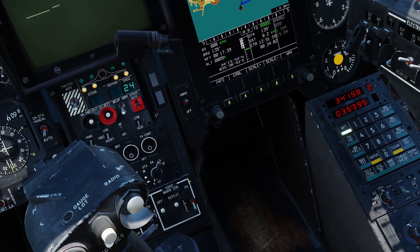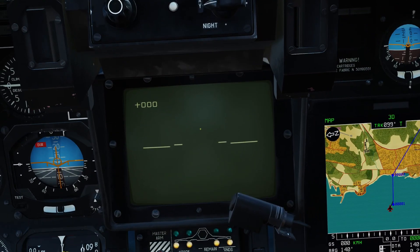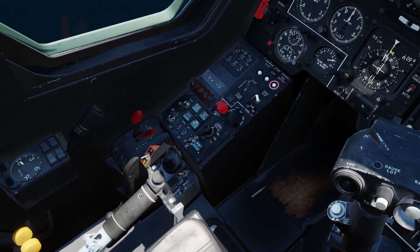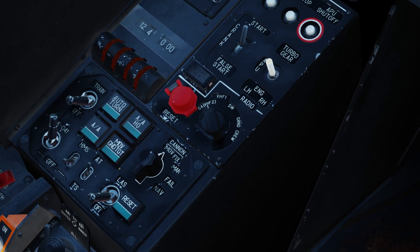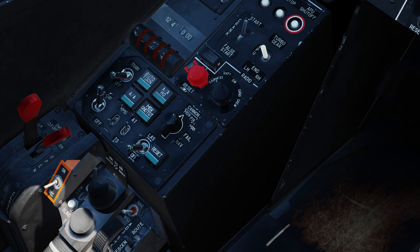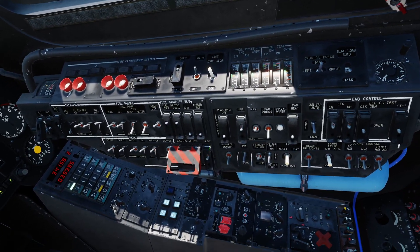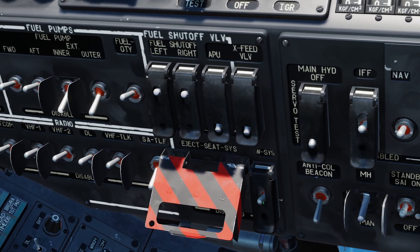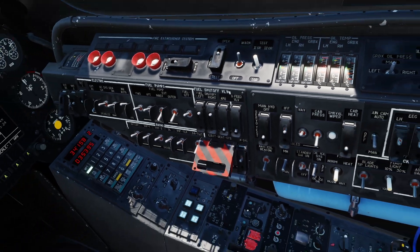Down here you can see the brightness and TV contrast controls for the Cheval — we'll use those if we have problems identifying targets. Near our left knee, we have the laser standby switch, which we'll activate only when needed. Be mindful that in Black Shark 3, this laser can burn out if left on. Finally, before deploying any weapons, we need the weapon system switch up — if you haven't got this selected, you won't be able to use the weapons.